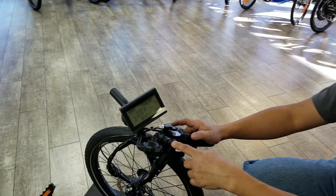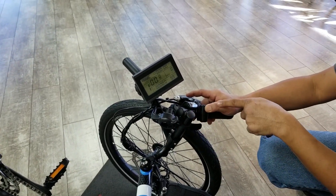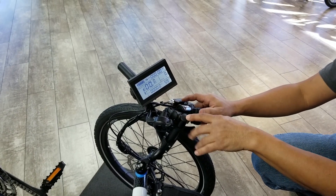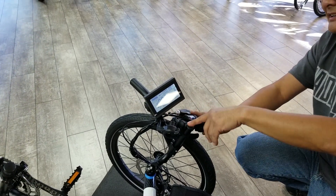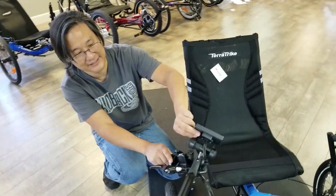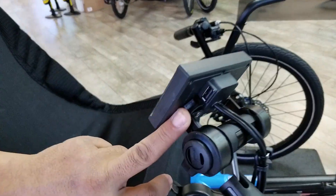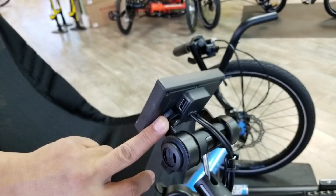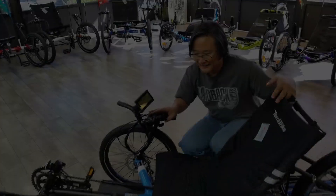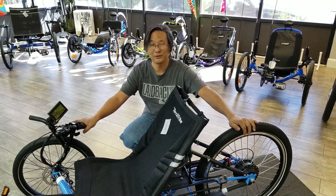Our large display over here has two features that can be of use to a lot of people. If you get caught out after dark, pressing and holding the up arrow will backlight it — nice display, you can see everything. And for people who use their cell phones as navigation devices or just need to charge their devices, there's a USB port built into the display.